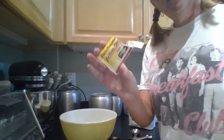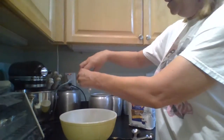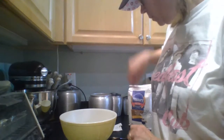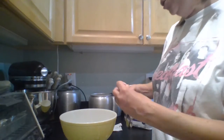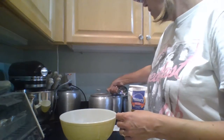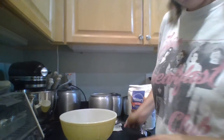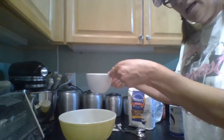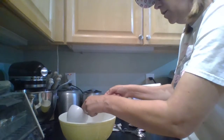Let me adjust my camera here so you can see what I'm doing. First, we're going to put in a package of active dry yeast, put that in there, and then next one teaspoon of granulated sugar right here. Then we're going to add one and a half cups of warm water.